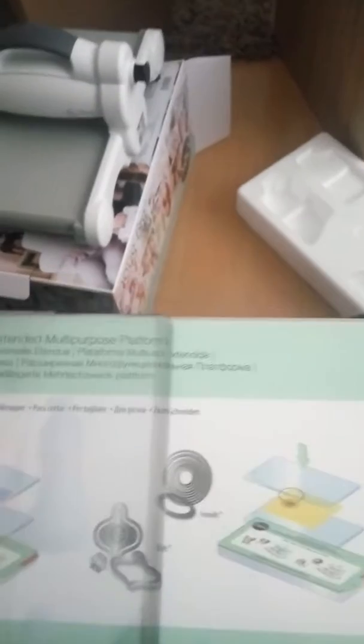You get the extended multi-purpose platform with this Big Shot, and the regular cutting plates. You can always purchase the longer extended cutting plates too. And here are the clear cutting pads — it's all glued down here.